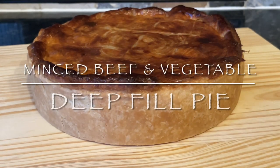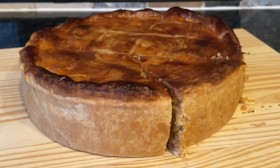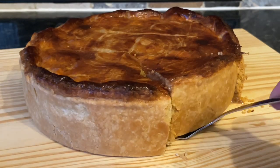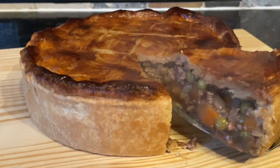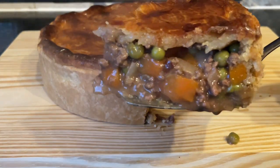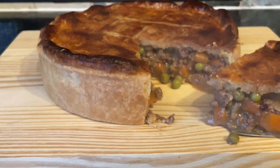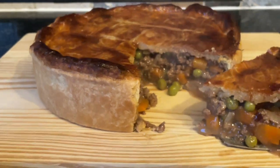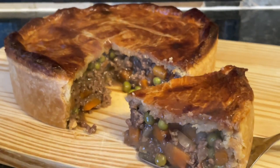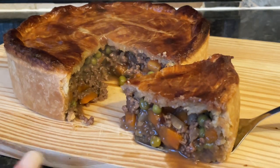Hello folks, lovely to see you and thanks for popping over to check out this recipe. This is a basic mince beef and gravy pie with peas, carrots, and onions. I've used short crust pastry for the bottom, which I made myself, and puff pastry for the top which I bought from the shop. I hate making pastry, but short crust is one of the easier ones.